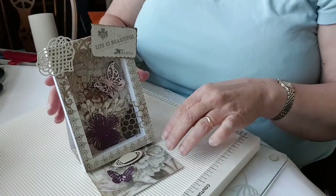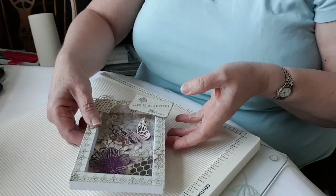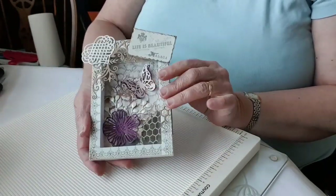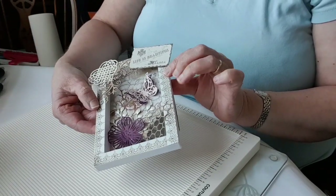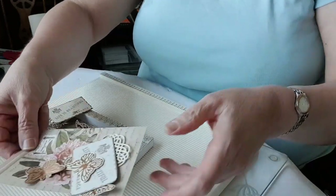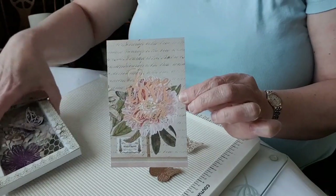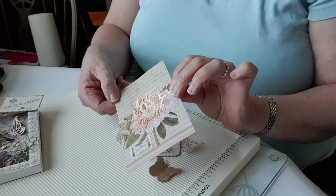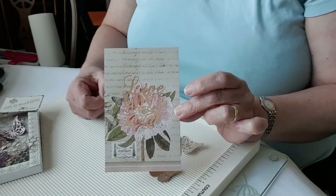I've used the papers from the butterfly garden collection, but really anything you have you could use. I've made this version without any foiling, but the version I'm putting together in my videos has some foiling. You need to make sure you do the foiling before you start sticking things in the frame — you can't foil it after you've put it together.